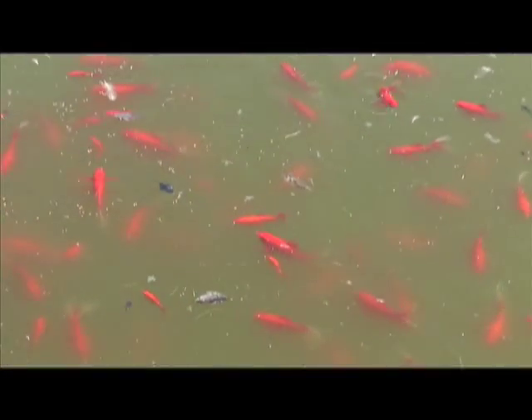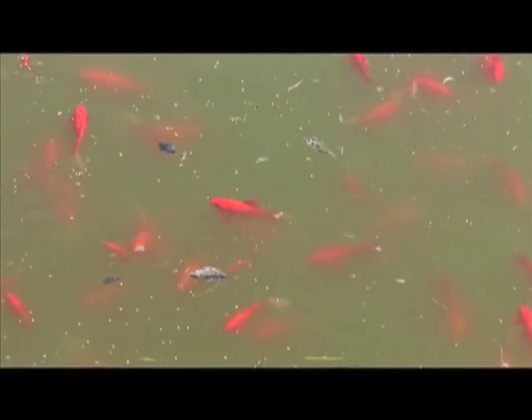We keep these fish in here to keep the algae down and keep the tank clean. See what a good job they do?